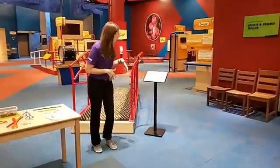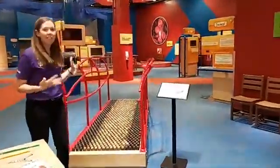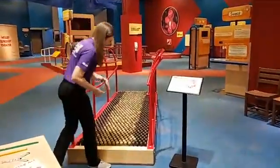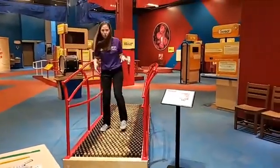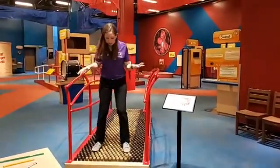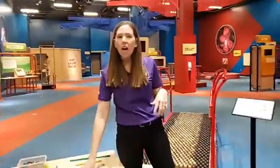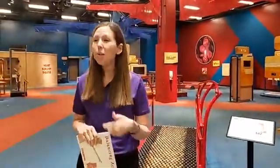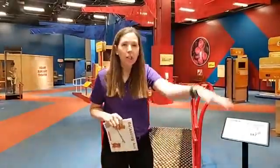Here at the Science Center we have a really awesome exhibit about balance. We have these knobs for a balancing act where guests can come through and try their balance — not only balancing on one foot, but on something a little less stable with both feet. Balance is something you use when you ride your bike or walk on the curb. Balance is a part of our everyday life.